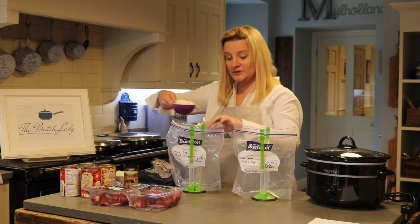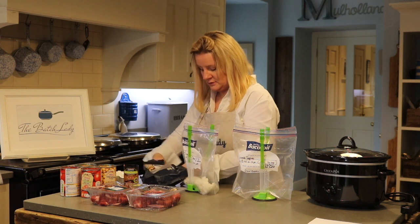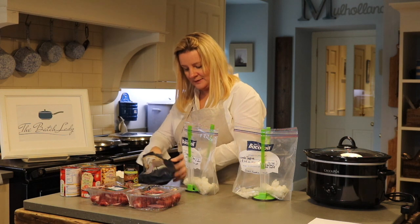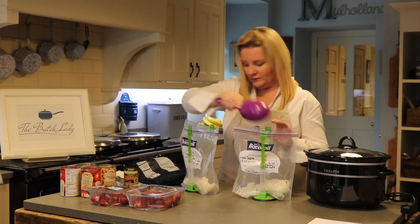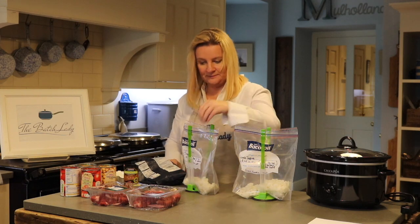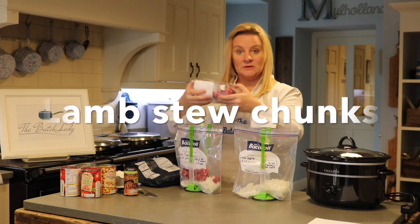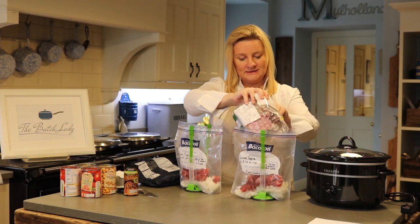You're going to add in a cup of frozen onions — these are still frozen, I've just taken them out of the freezer. This isn't quite a cup so let me grab some more. One big cup of onions. You'll get all my exact quantities at www.thebatchlady.com.